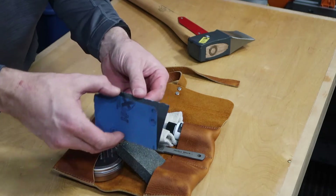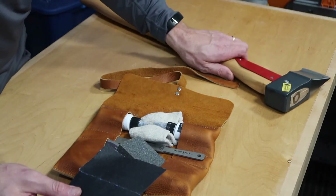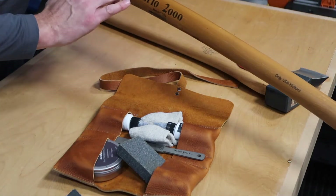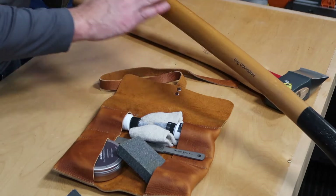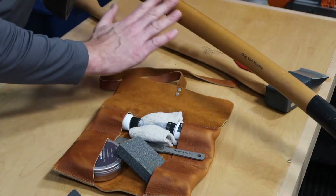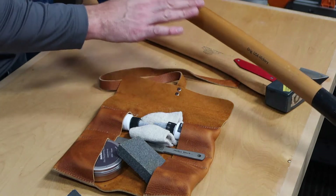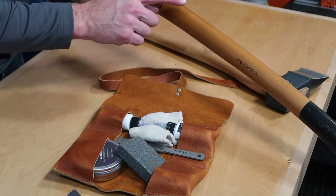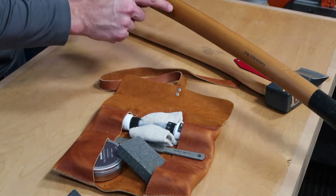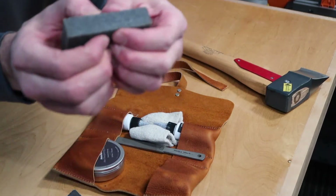There's some 150-grit sandpaper for your boiled linseed oil handle. This axe I was using earlier — the Vario 2000 — is a lightly lacquered one, so you won't really need to maintain it as much unless you sand it down and apply boiled linseed oil. For the most part, the lightly lacquered finish is more maintenance-free.